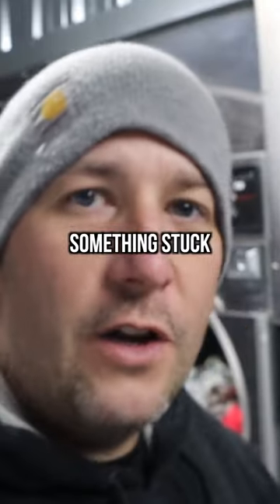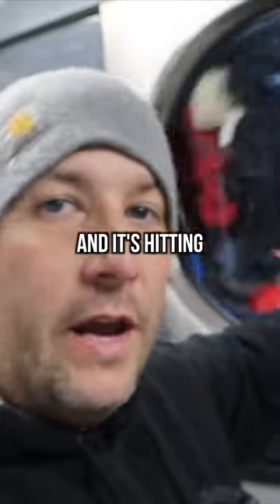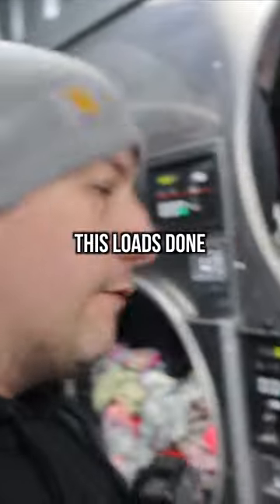You hear that? That is basically something stuck in a dryer. Something's in the drum, like a screw or a nail, and it's hitting every so often. So once this load's done in five minutes and they come get their stuff, I'm going to pull that apart.